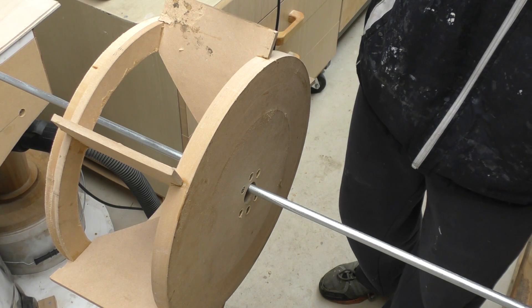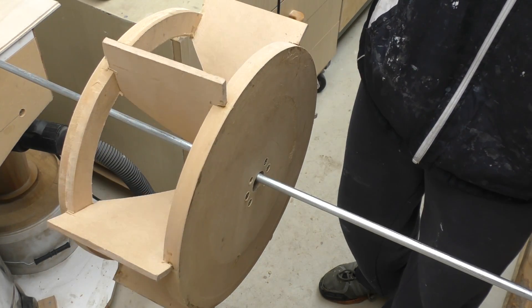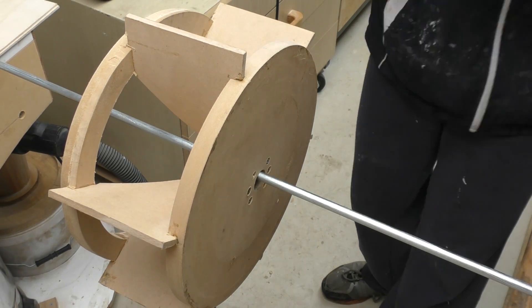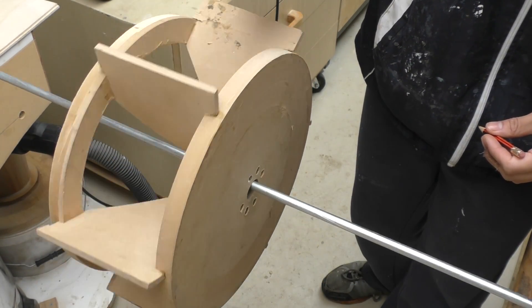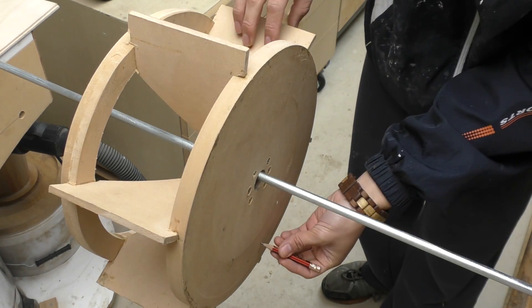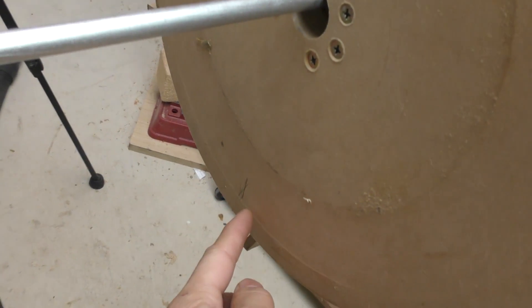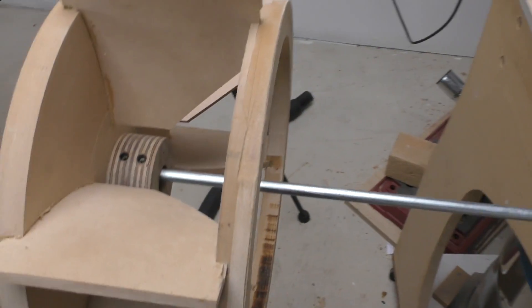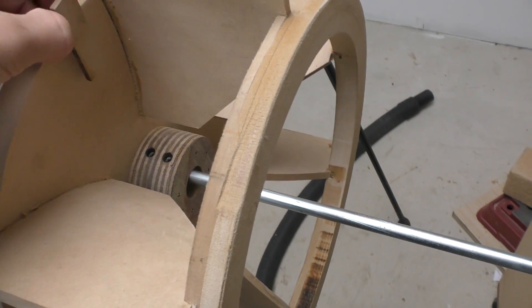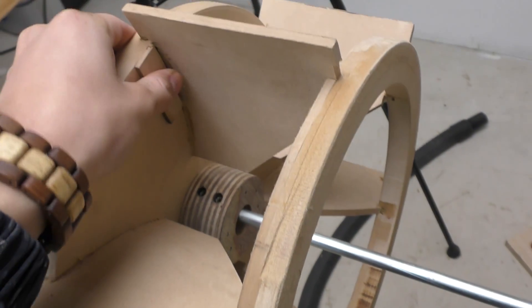By gently rotating the impeller, I can find out where the heavy spots are. I obviously have a heavy spot right here, so in order to counterbalance that I'm going to stick a piece of MDF around about here temporarily.